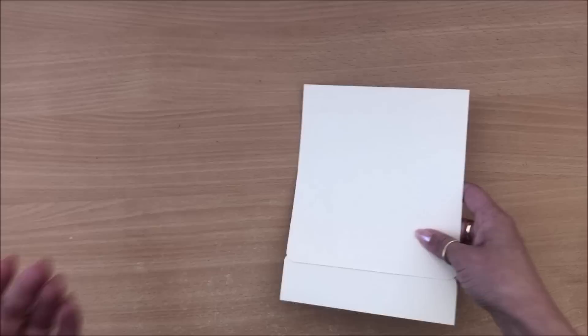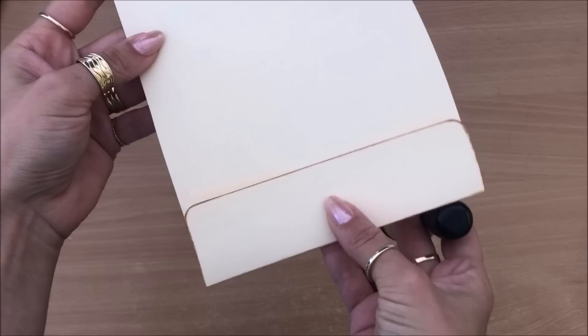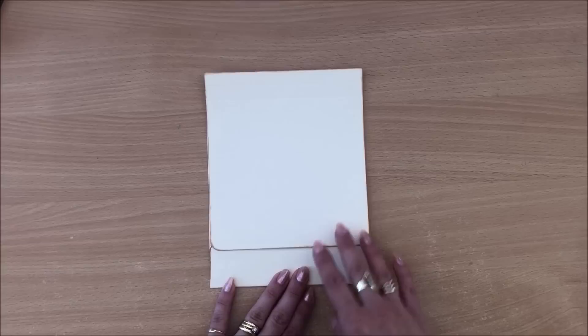Next thing I'm going to do is just ink the edges — you can just see it so much better. This is a nice little relaxing 15-minute craft.